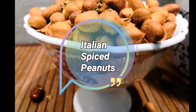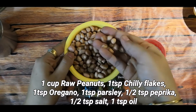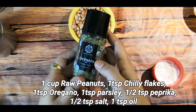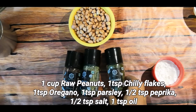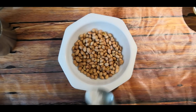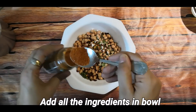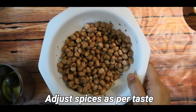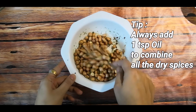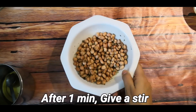Let's move on to Italian Spiced Peanuts. I have 1 cup peanuts, salt, Italian seasoning, red chili flakes, oregano, parsley, and paprika. You can use the Italian seasoning or skip it — it's your choice. Combine all ingredients in a bowl. An important tip: always add oil to combine all the dry spices together. Microwave for 1 minute, then stir.